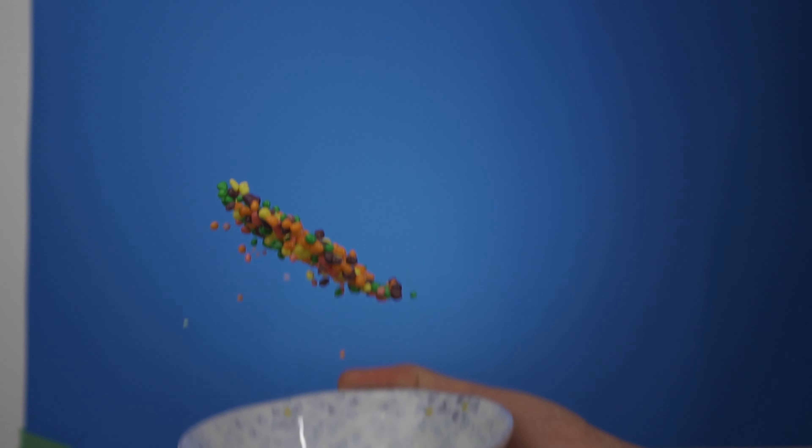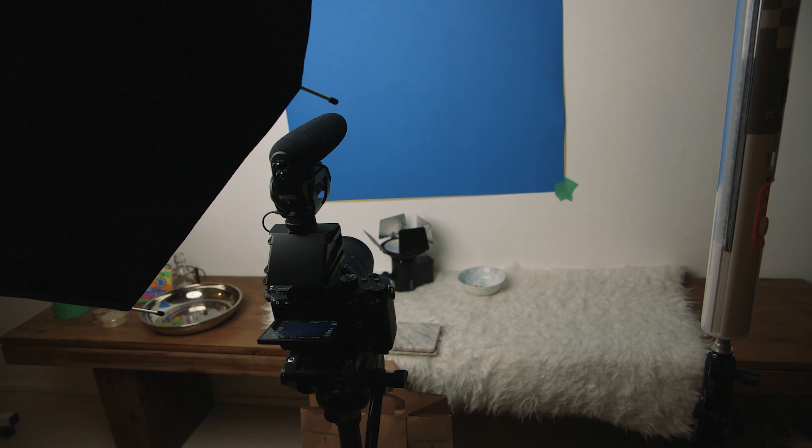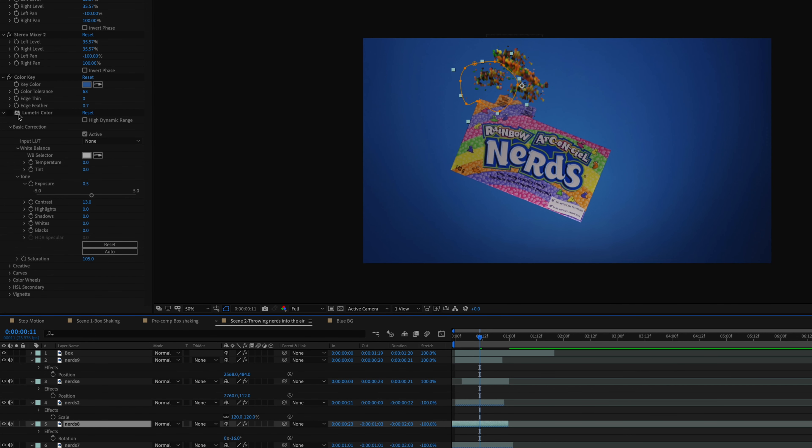The next part was very tricky and I made a huge mess in my living room because Nerds fell everywhere. I first tried throwing Nerds down from up top and reversing it, but the way gravity works it didn't feel organic or realistic. So instead I got a small bowl with a few Nerds, threw it upward, and shot that at 120 frames per second. In After Effects I keyed out the blue, drew a mask around my hand and the bowl, then added different iterations of Nerds jumping into the air, adjusting scale and keyframing rotation. Finally I applied a Lumetri effect to match the brightness and color of the Nerds with the box.